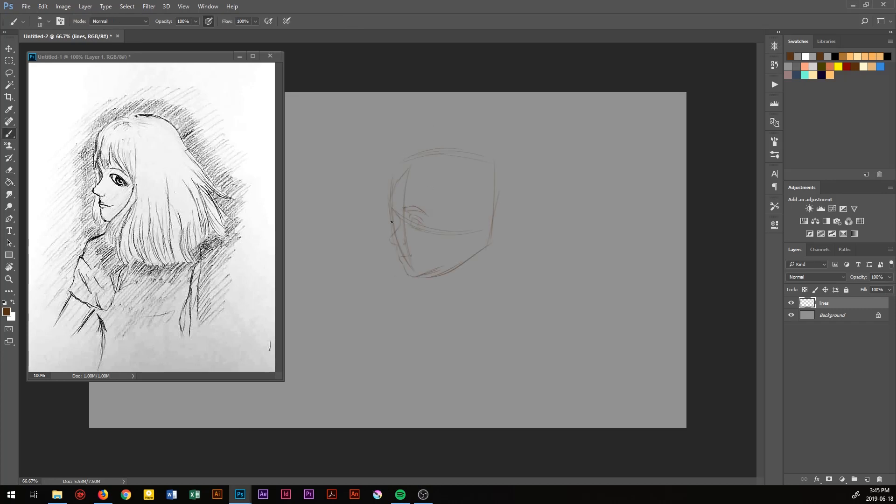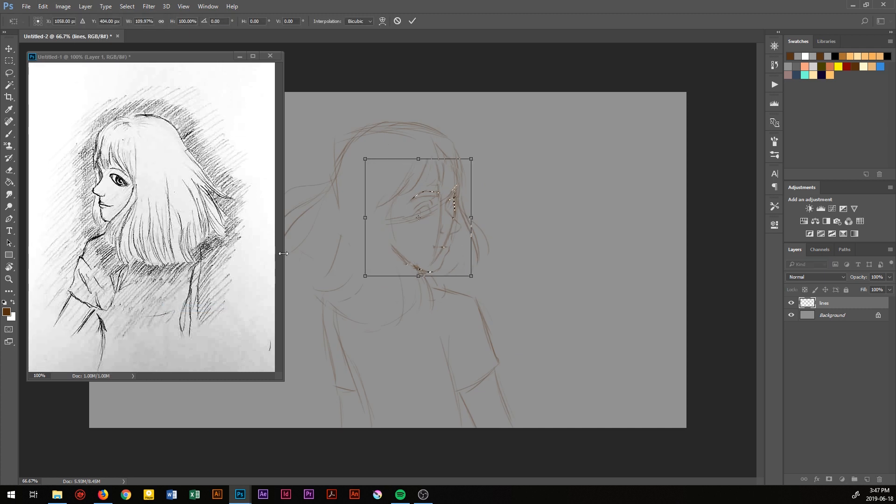Hello, and welcome to my voice. So I decided to redraw one of my old drawings, which is something I've been planning to do for a long time, but I just never got around to it.